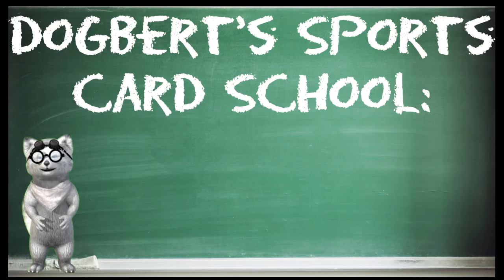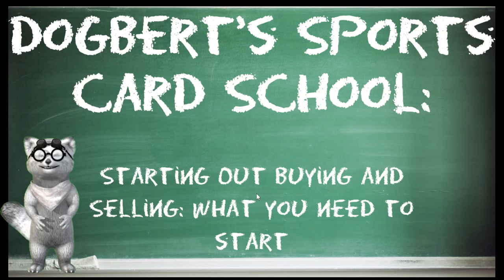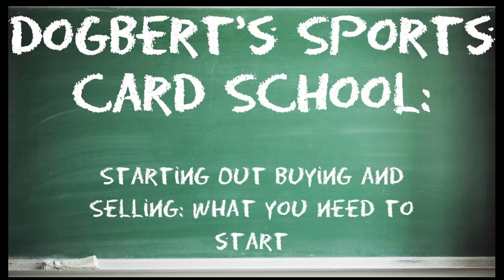Hello and welcome! I am Dogbert and welcome back to Dogbert's Sports Card School. Today I will be talking about starting out buying and selling — what you need to know to start. This whole topic is huge. Obviously this is the main part of your business if you're trying to get into sports cards. Because this is such a huge target, I had to figure out how to break it all up. I'm going to leave the screen — you're just going to hear my voice, no more Dog Avatar — so that we don't block any of the information you might need. So let's get started.